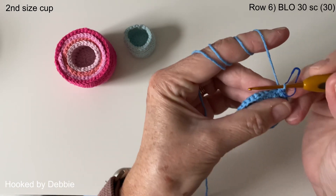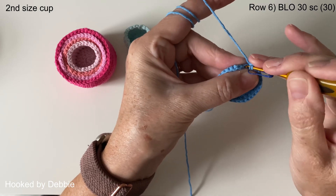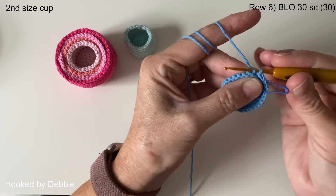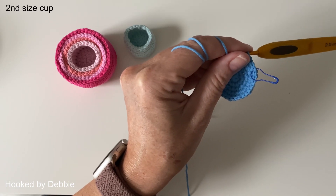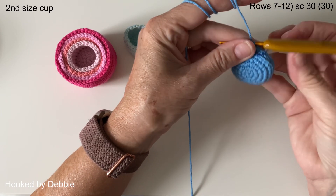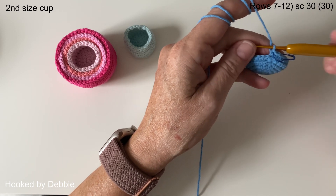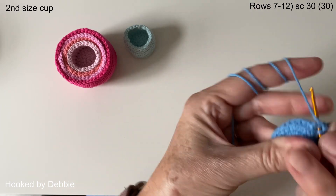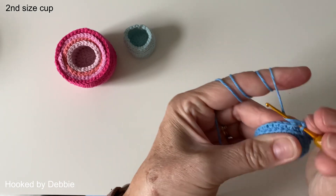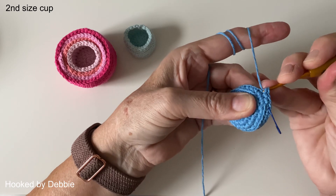On the next cup, round six will be four single crochets and an increase. In round six we're going to be doing the back loops only again, so go all the way around back to your stitch marker just in the back loops. That's row six finished. The rule of thumb is: however many rows you've completed is however many rows you do for the sides. So we're on row six, meaning we do six rows of single crochet all the way around through both loops. I'll meet you at the beginning of row thirteen.